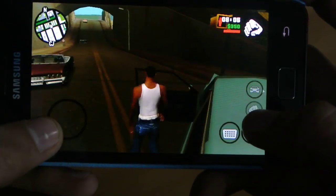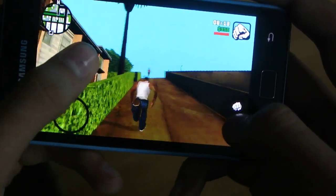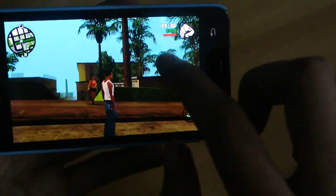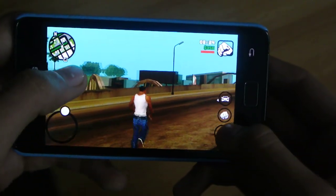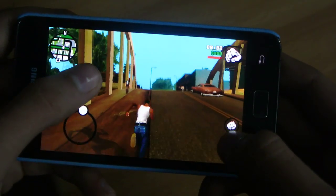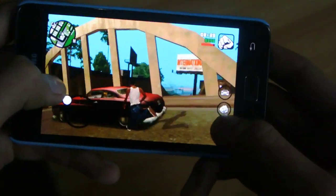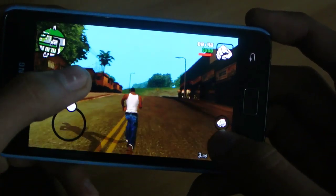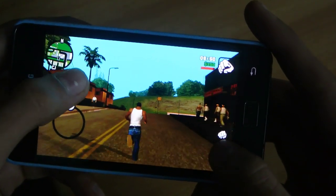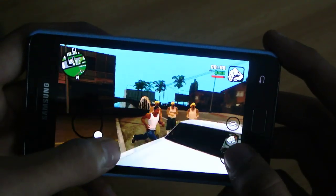Let me climb up here. In lit areas, the frame rate sometimes drops, but it's not a big deal because it's a three-year-old phone and it's still running this game pretty smoothly. As you can see, things in the background aren't lagging. If you ask me about frame rate, it's definitely not 60 fps, but I'd say it's somewhere between 25 to 35 frames per second.